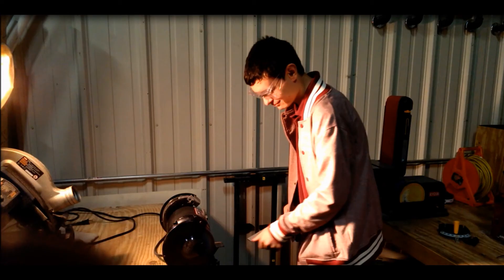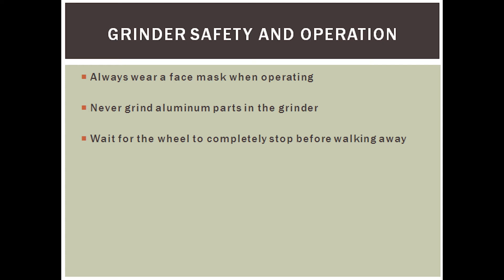Let's move on now to a new scenario involving the grinder. This person is not wearing a face mask while operating the grinder, and they're also using aluminum, which you should never do. You should always wear the face mask when operating the grinder in case sparks go flying, so you don't get burned.